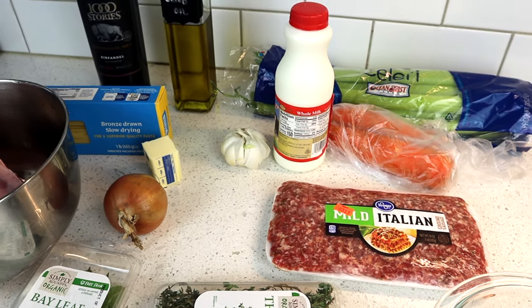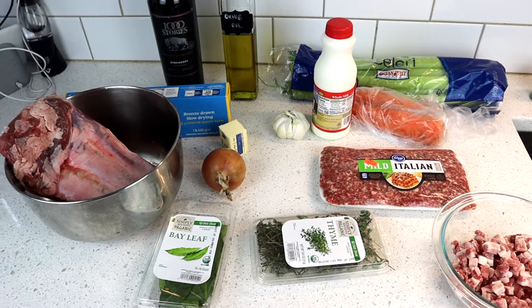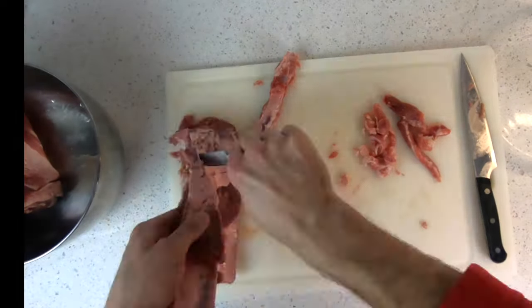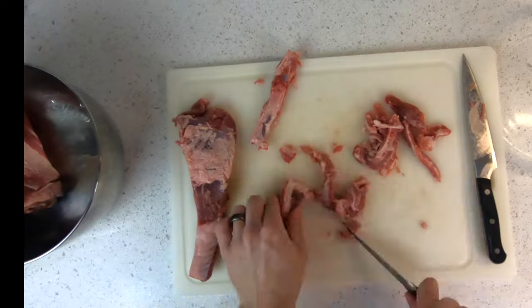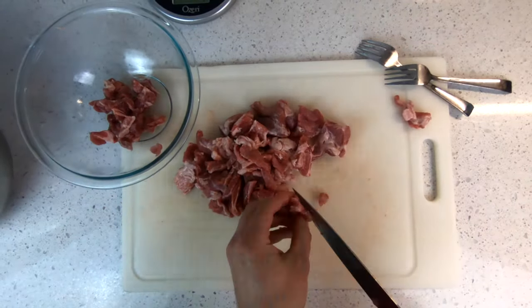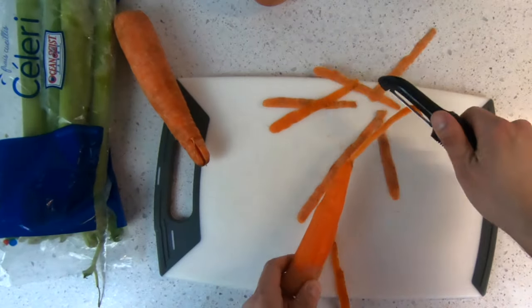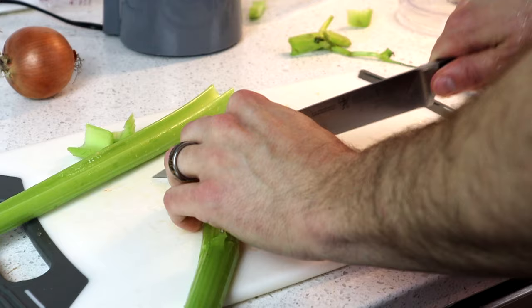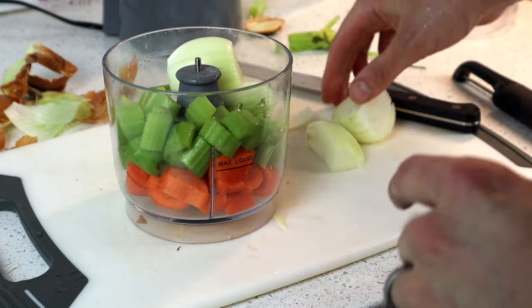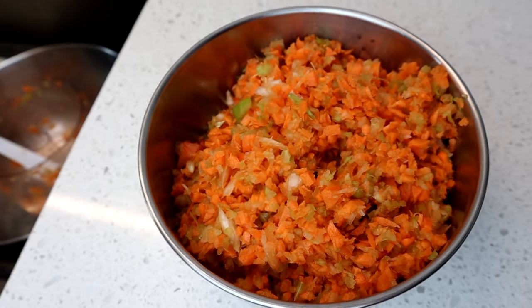Most of the ingredients were pretty standard from your supermarket, such as carrots, celery, and garlic. One thing to note is the pork spare ribs had to be removed from the bone prior to cooking and shredded — I've never done this before, and it took more time than I realized. You also need to combine your carrots, celery, and onion in a food processor and pulse until the veggies are finely grated, then set that mixture aside for later.